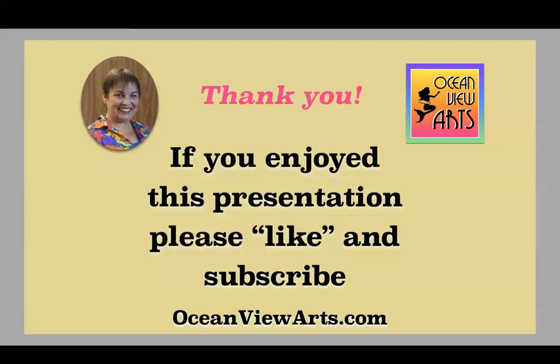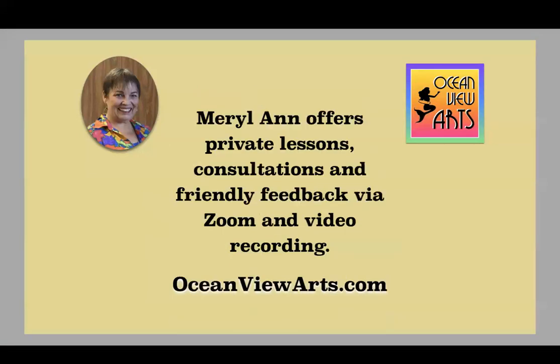Thank you for joining me. If you like this, please like and subscribe. I offer private lessons, consultations, and friendly feedback via Zoom and video recording through my website, oceanviewarts.com. Thanks again!